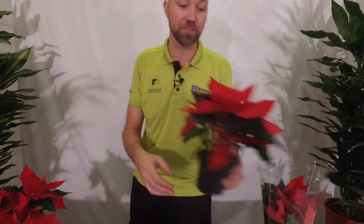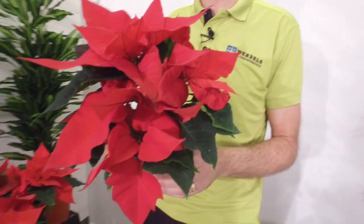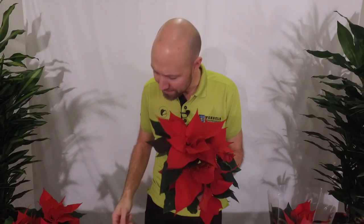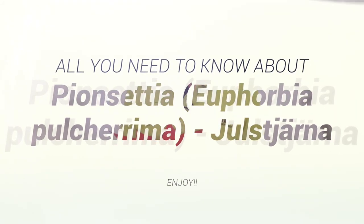If you don't know what a Christmas star is, as we call it, this is it. The name in Latin is Euphorbia pulcherrima. I tried to Google to see what the English call this plant, and they call it poinsettia - which actually is the family name for all of these types of euphorbias. I will try to remember that and call it that in this video.